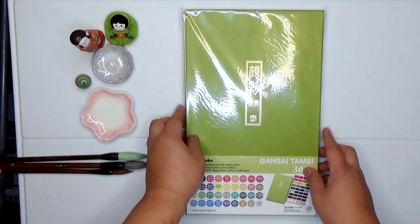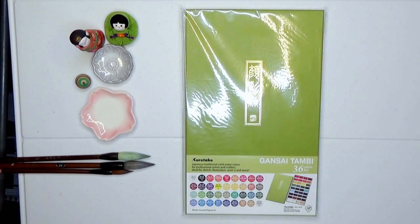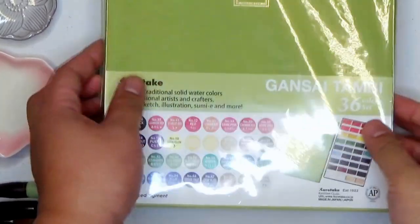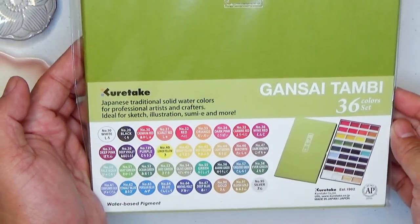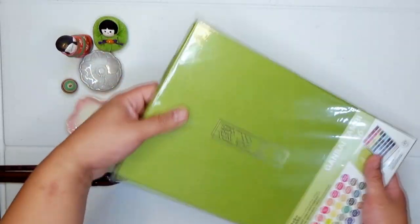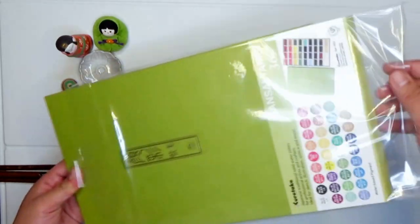Hello guys! Kamusta ka yung lahat at welcome back dito sa MyArtLife. For today's episode we will review and swatch the Kuretake Gansai Tambi. This is the 36 color set and today I'm going to share with you my opinions and what I think about this watercolor set.